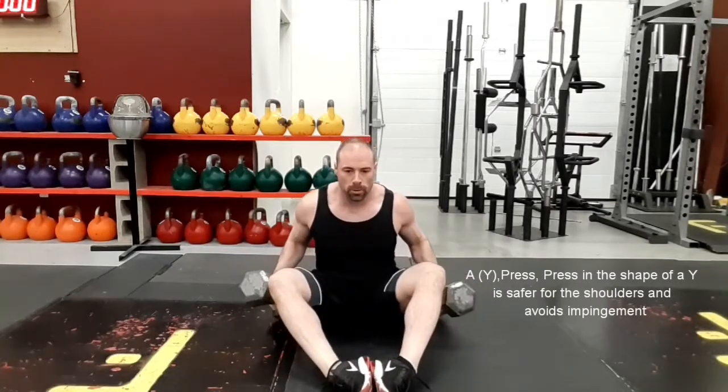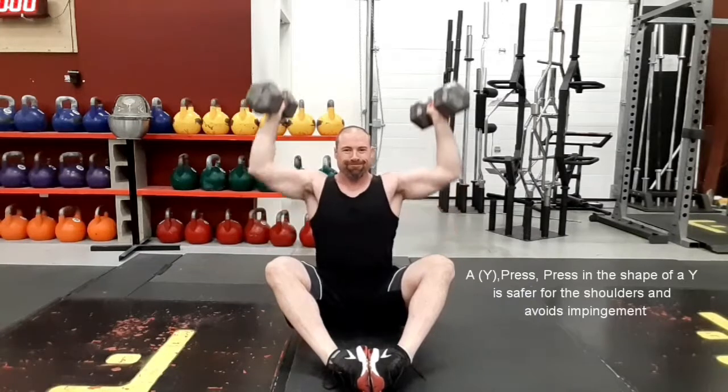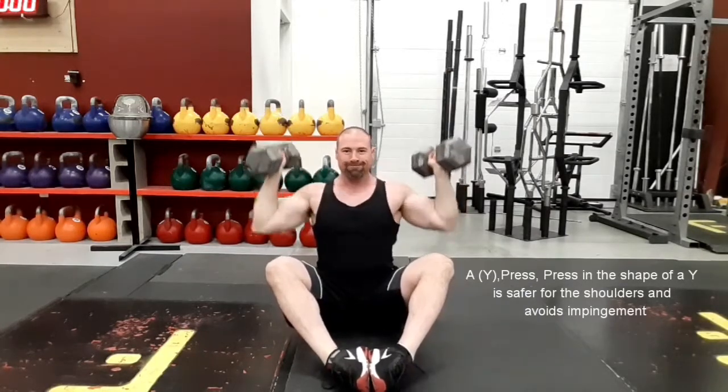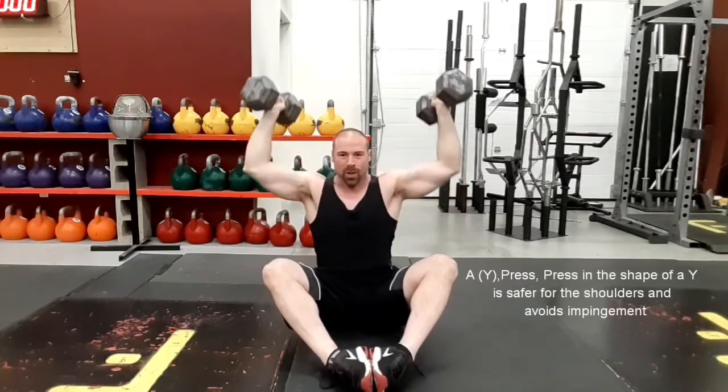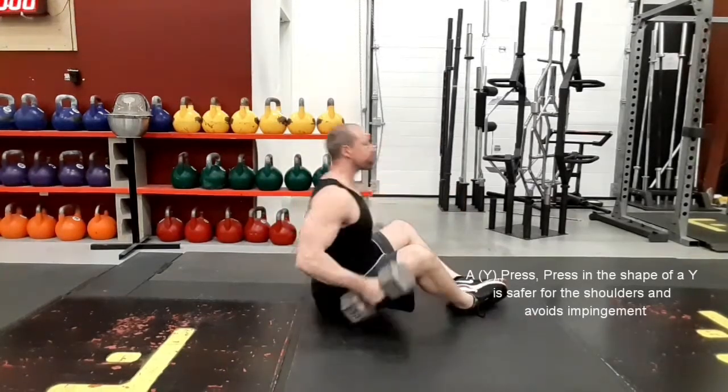This is a seated wide press with dumbbells. The purpose of this exercise is to strengthen your core and midsection, and help you press overhead without arching — you're forced to engage your core with your knees above your hips. If this is too difficult, you can raise yourself up onto a weight plate or something slightly higher to give you a couple of inches.